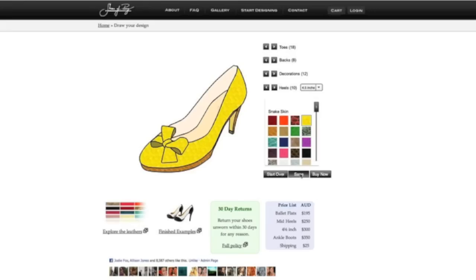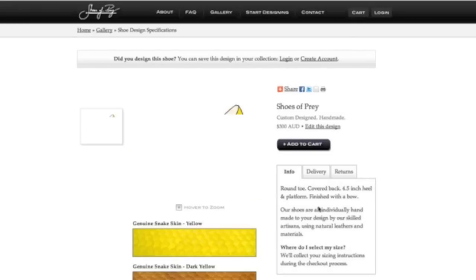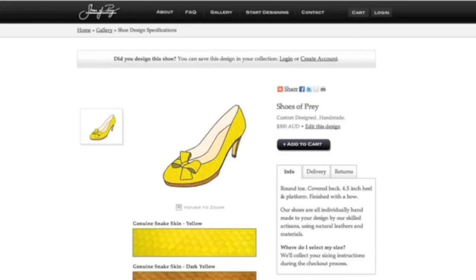Once you've designed your shoe, you can either save it or buy it right away. Either way, they've made it really easy for you to share your design with your friends by either Facebook, Twitter, or by sending them the unique URL that has been assigned to your design.